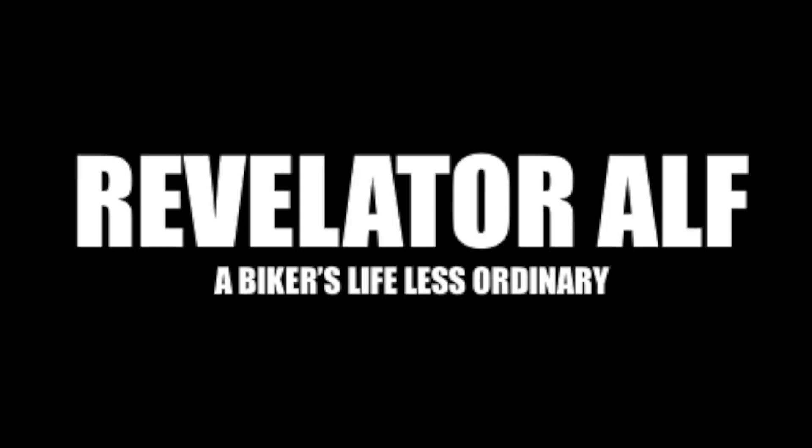My Harley Sport Glide is trying to kill me. I'll tell you all about it inside. Hello, welcome to Revelator Alpha.